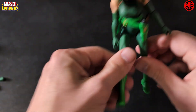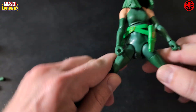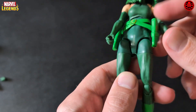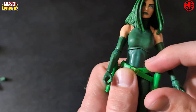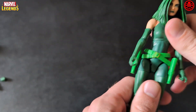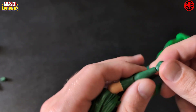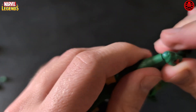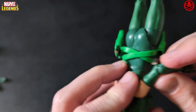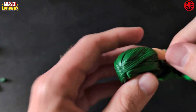Looking at the articulation: she has foot movement, ankle movement, no lower leg, double-jointed knees, and upper leg movement. Leg movement is a bit restricted, and the waist piece isn't separate — it's all in one, so there's no waist movement.